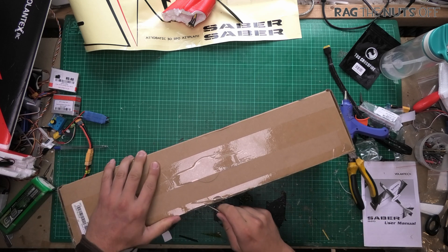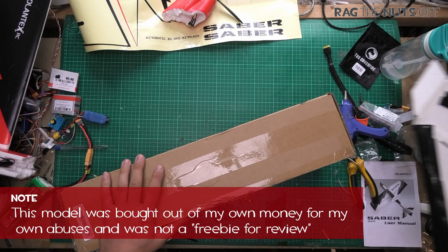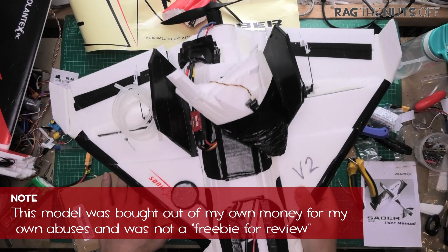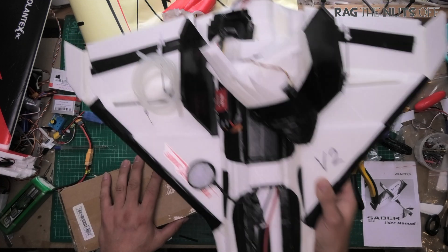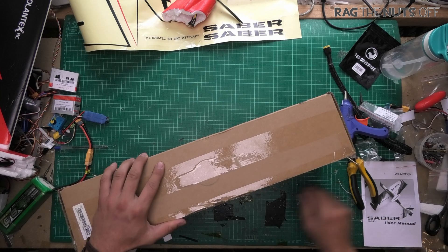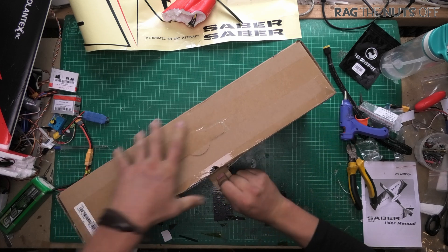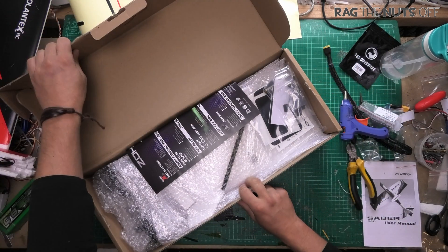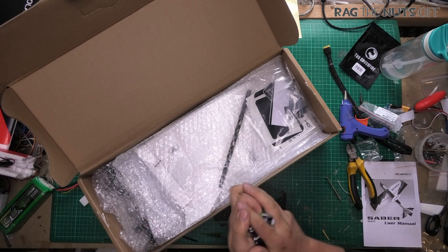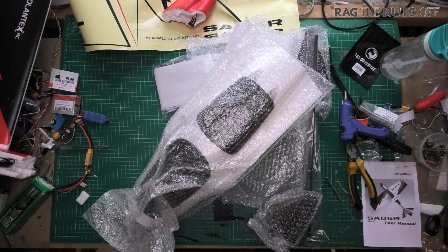Now to bring you up to speed, this is the new model from ZOHD. Those of you keeping along with the story will know that I had a go at making my own AlphaStrike, which I can tell you was absolutely bloody awful and it flew like a turd - there are no other words for that. It was the worst model I've probably ever flown. The only reason it actually flew is because iNav managed to keep it in the sky, barely. So the bar for this model is so low it's unreal.